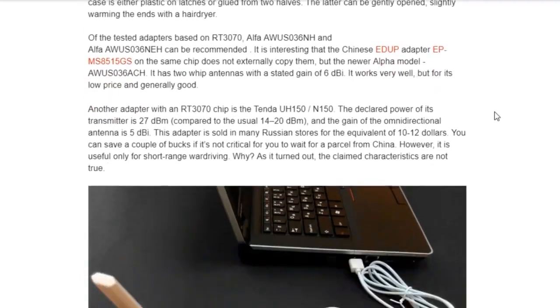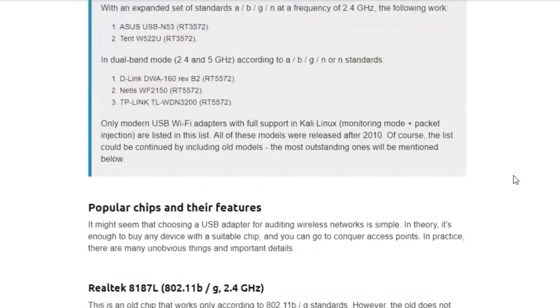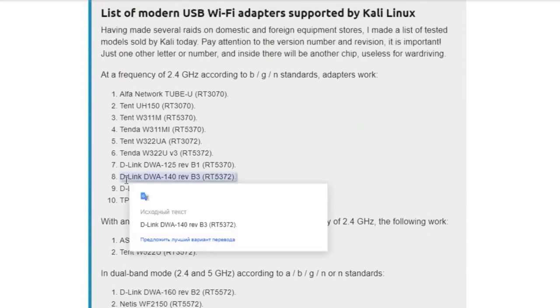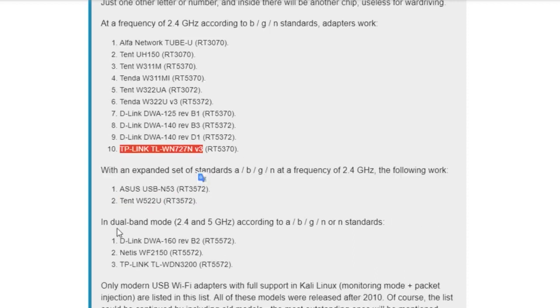Therefore, you need to choose the right adapter, and the first thing that comes to your mind is to go buy an Alpha adapter, because everyone says Alpha is cool. But there are many other cool options as well — for example, Asus. We will proceed from what you can actually buy in stores, and in stores it is now more realistic to buy a certain version.